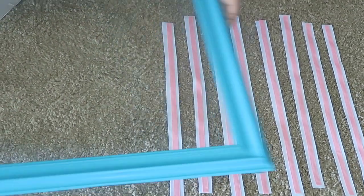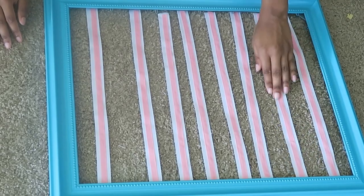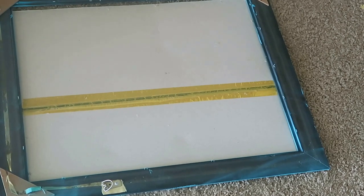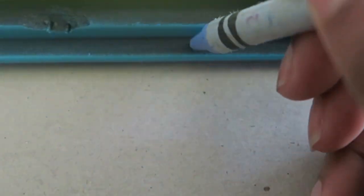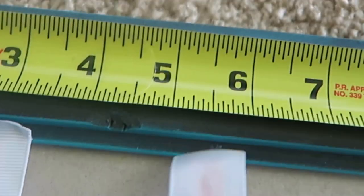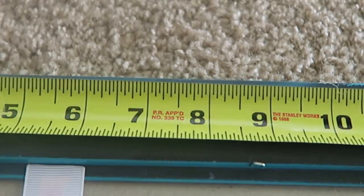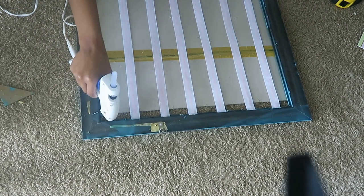The next step is placing the ribbon onto the frame. You can do it any way you'd like — it depends on the size of hair bows you have, or you can space the ribbon evenly. I put some ribbon close together and other pieces further apart because my seven-year-old has really big bows and my three-year-old has smaller bows. The ribbon spaced further apart is for my seven-year-old and the one closer together is for my three-year-old. I'm just marking where I want to place my ribbon and then gluing it down.